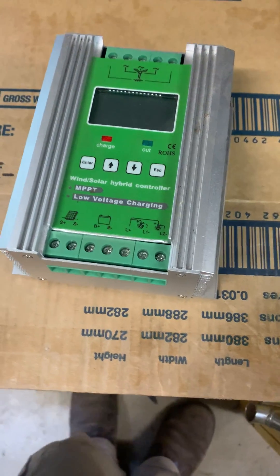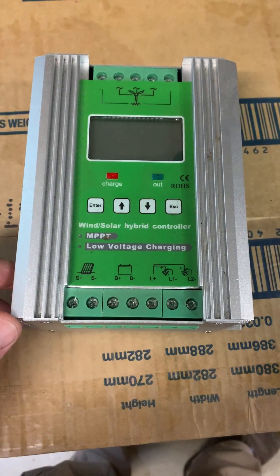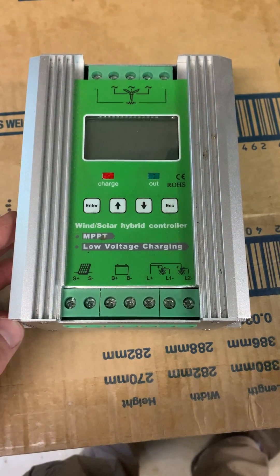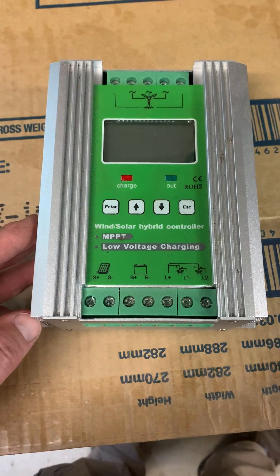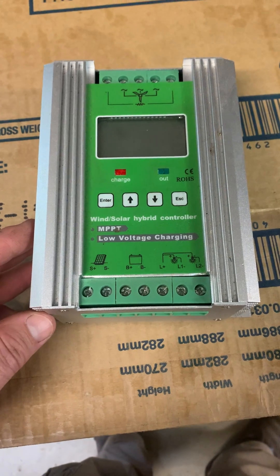If you see these for sale on Amazon or eBay, stay away. If you want a wind turbine controller that works, get yourself an Outback or a Midnight, or check AliExpress — they've got some good ones there that'll do lithium batteries and they're good as well.